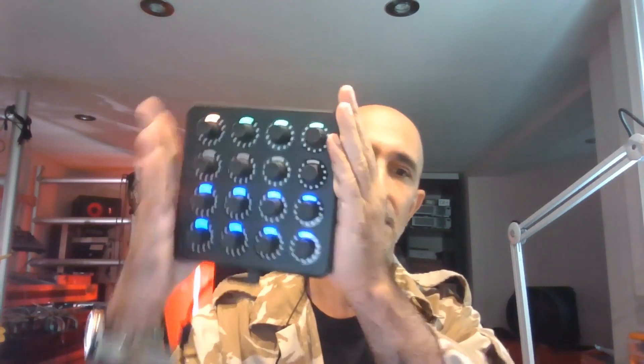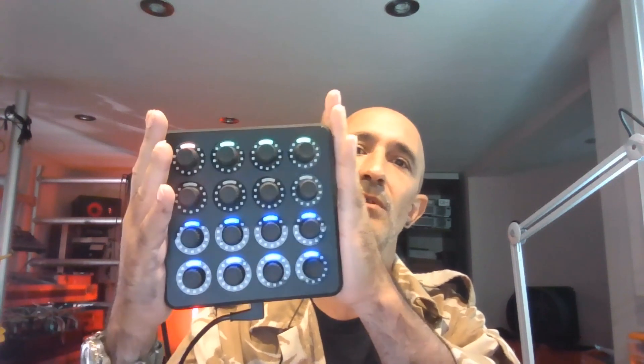Number one: it's easy to use and very compact — it's one of the smallest controllers you can get. Besides being small, another important thing is that it's really sturdy and will stand the test of time. I've had it for a while, thrown it in a bag, and never had any issues with it.